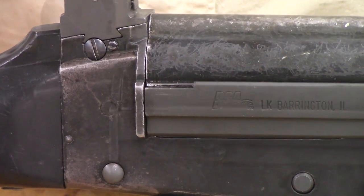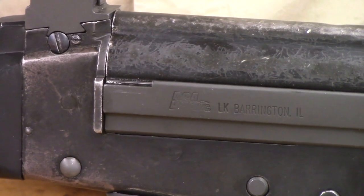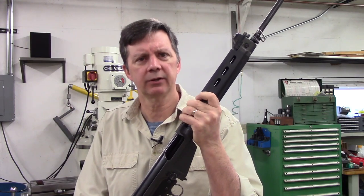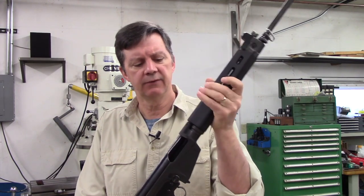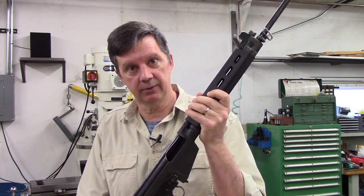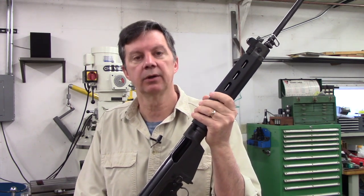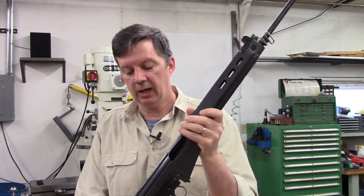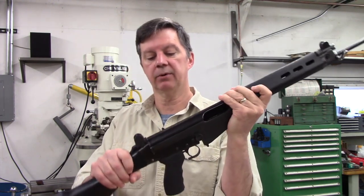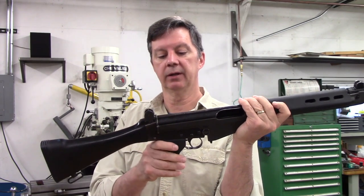Here is the assembled rifle. You can see a noticeable amount of up and down play. Hi, I'm John Halas from Dauntless Endeavors. If your FAL rifle has as much play as this one does, you have a problem. Fortunately, we have a solution. It's called an oversized frame lock, and it's the part of this firearm that keeps the upper receiver and the trigger housing group locked together in the back end.